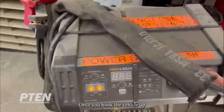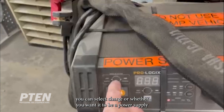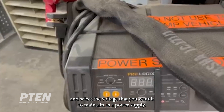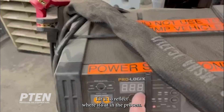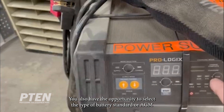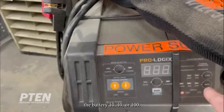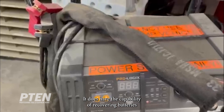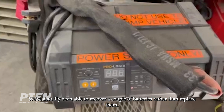Once you hook the vehicle up to the charger and it's plugged in, you can select charge or whether you want it to be a power supply, and select the voltage that you want it to maintain. You can select voltage or percentage of charge to reflect where it's at in the process. You also have the opportunity to select the type of battery — standard or AGM — and the amperage rate at which it's going to charge the battery: 10, 40, or 100 amps. It does have the capability of recovering batteries that are discharged; we've actually been able to recover a couple of batteries rather than replace them.